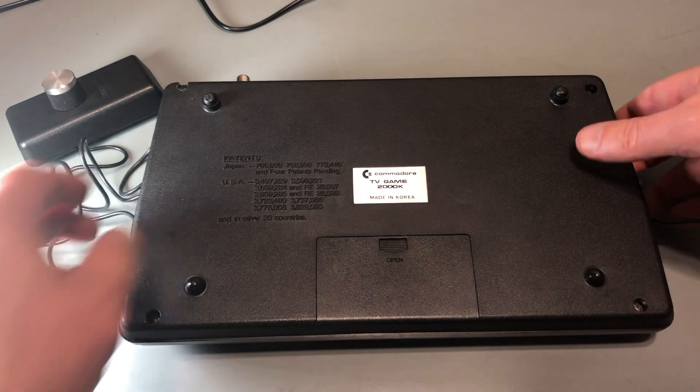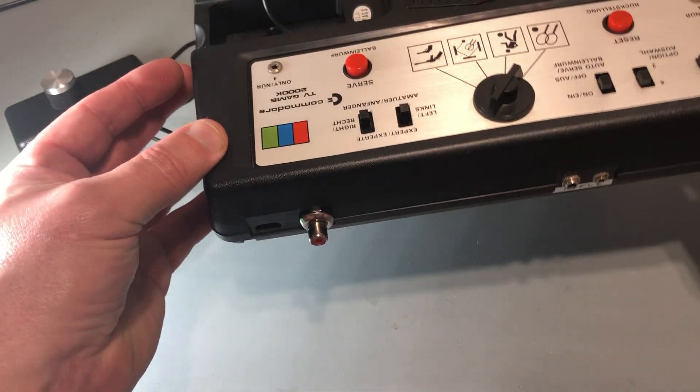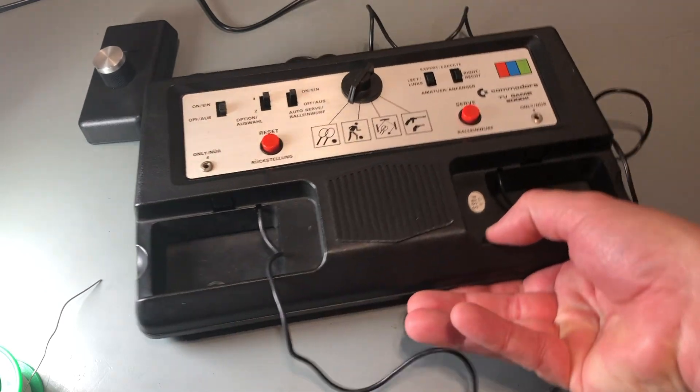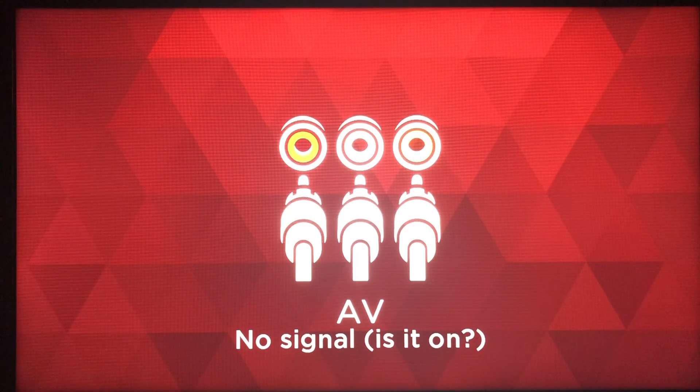I've got everything back together here. This mod didn't require any type of cutting or drilling holes in the case or anything, so it's fully reversible. Instead of the RF lead coming out of the back of the case, now it's just an RCA connector. Let's get it connected to my TV and see how it looks.